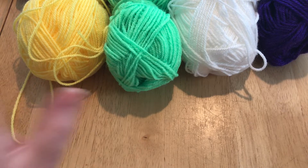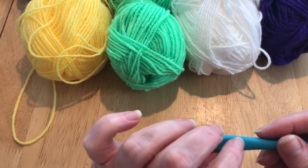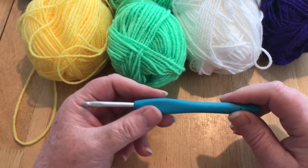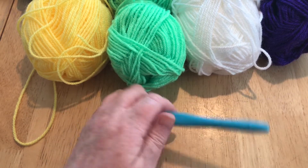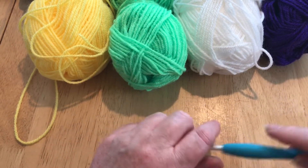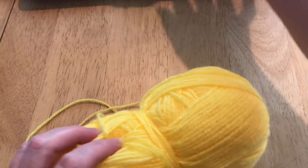I'm using DK weight and a 4.5mm crochet hook. This is a Clover and Moore hook, which I'm using at the moment because I'm doing a trial on those and I'll be reviewing them. You'll also need a pair of scissors and a darning needle. So I'm going to start with this yellow, put these ones aside and find the end.